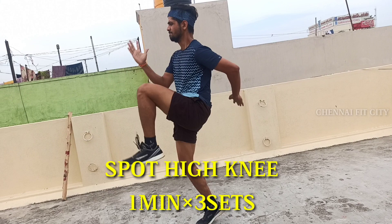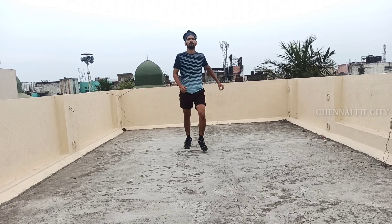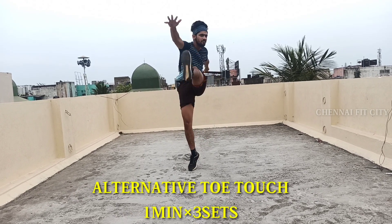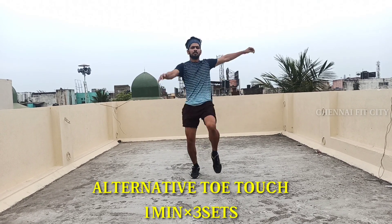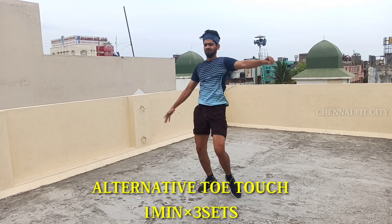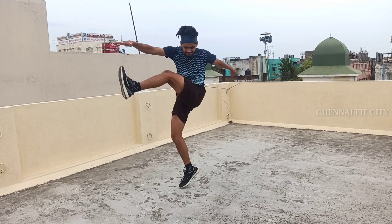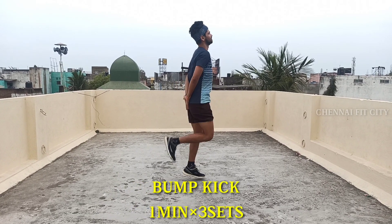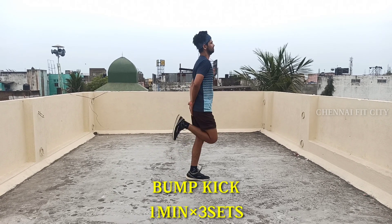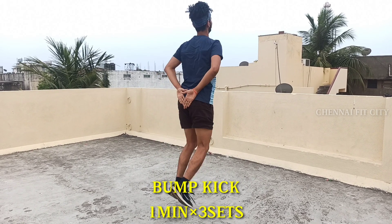The first workout is spot high knees. We will raise the knee to the chest. We will do 3 sets. For the second workout, we will do the right leg — touch the left leg. He will raise the back, touch the left leg, and raise the chest height.